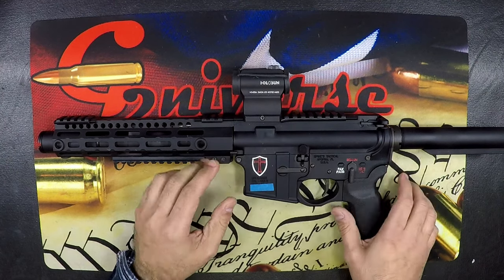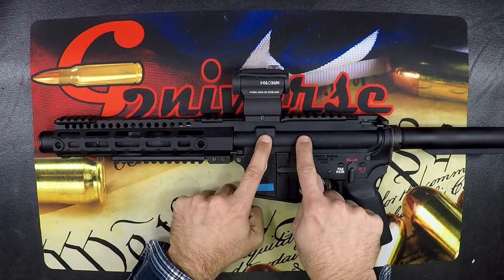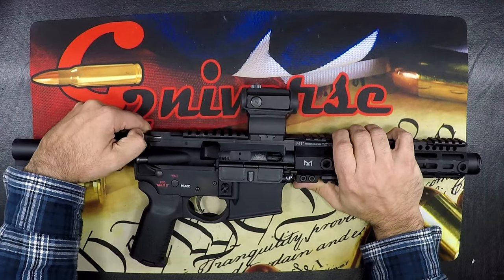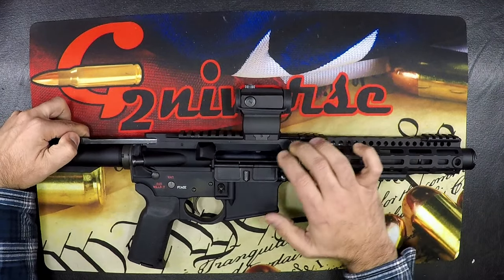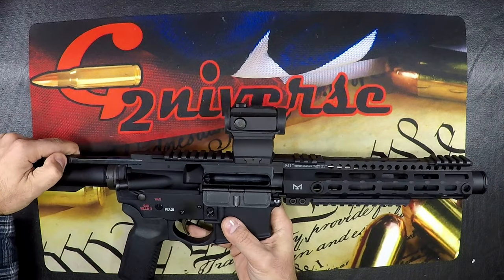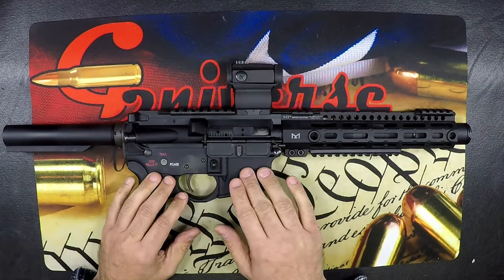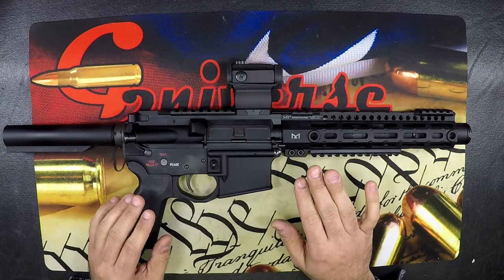So if your system is undergassed, when those gases come up, there's not enough gas to move the bolt back far enough for it to either lock back, or go back far enough to chamber the next round. A lot of those issues are typically fixed by realizing that your gun is undergassed.